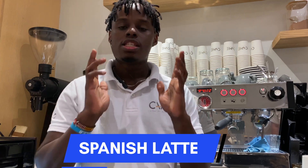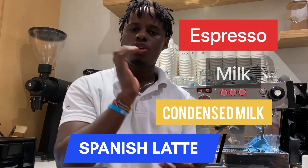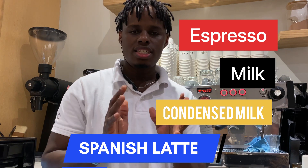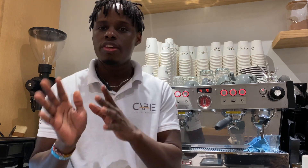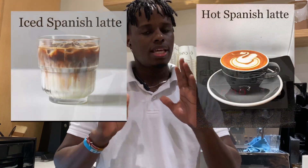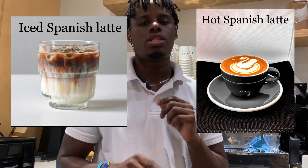Hi guys, I would like us to talk about the Spanish Latte. Spanish Latte is basically espresso with normal milk and condensed milk. It's slightly sweeter than the normal latte, but not too sweet as the flavored latte. Here's our recipe on how to make a Spanish Latte either at home or in a coffee shop. Spanish Latte comes either iced or hot, so I'll be sharing both recipes with you.